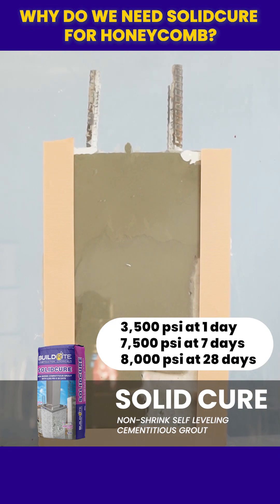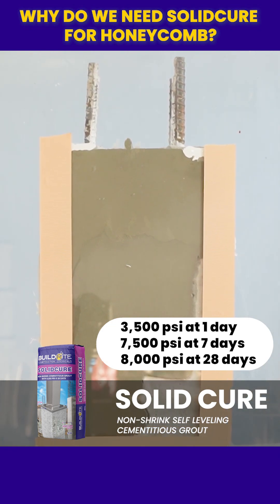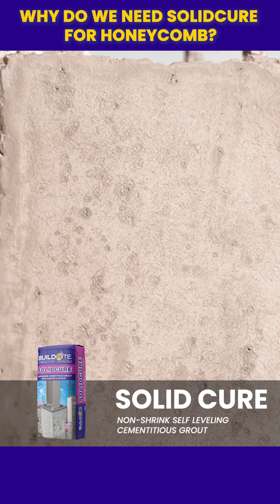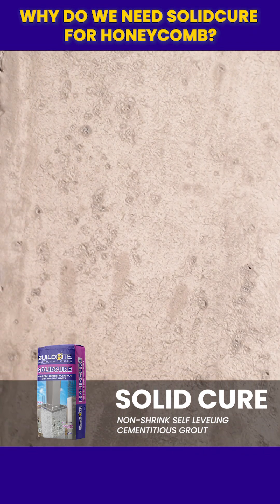This restores or exceeds the lost structural strength in the honeycombed area. It bonds well to existing concrete and reduces water ingress, preventing further deterioration.